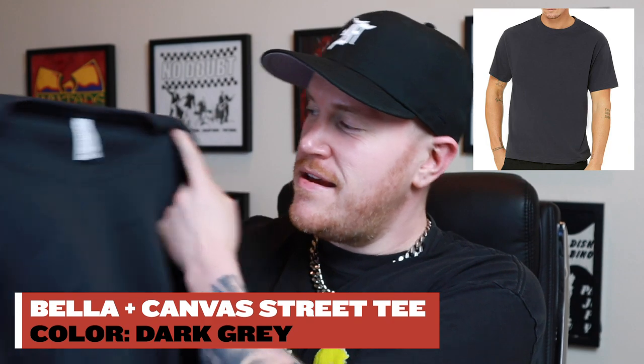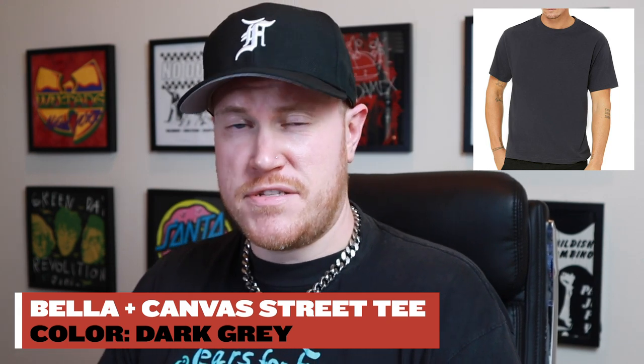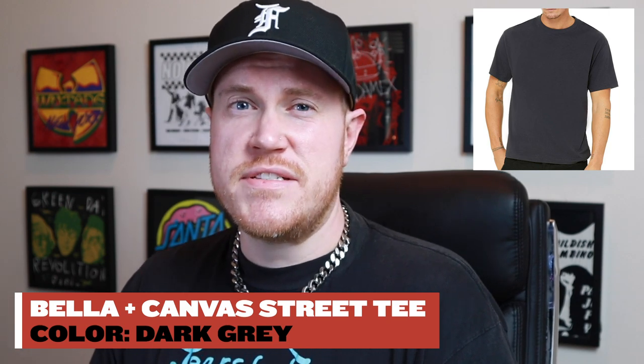Next on deck we have the Bella Canvas Fast Fashion Heavyweight Street Tee — this is dark gray. Bella is a company that is very conscious of trends. I remember when drop tail t-shirts were super hot around 2013-14 and they were one of the first wholesale companies that offered them. They're pretty fashion-forward, and they are made in the USA, which I think is a big reason why they're popular here in the States. I probably use Bella Canvas more than any other company in terms of designing for artists and bands.